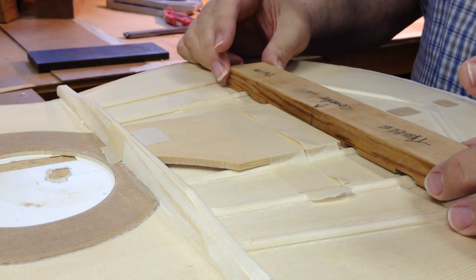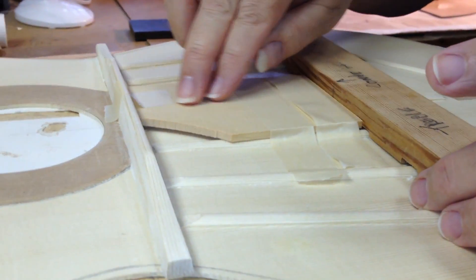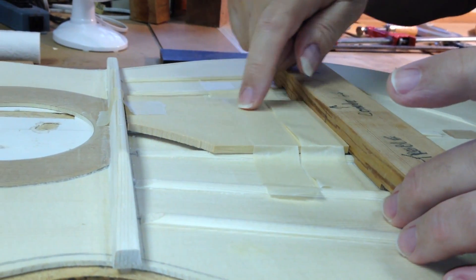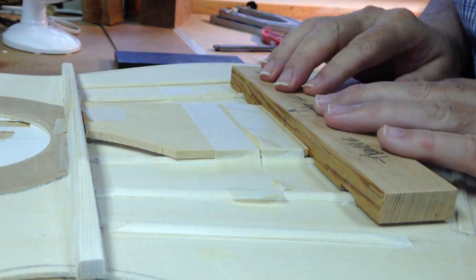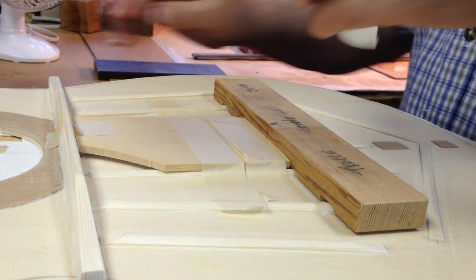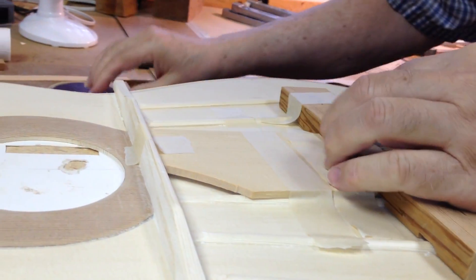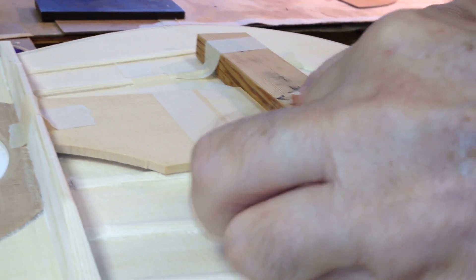So this is butted up against any type of brace — from the harmonic bar here that butts up against the caundi — and then what I do is go inside and tape the caundi right here, and then tape the caundi over here.